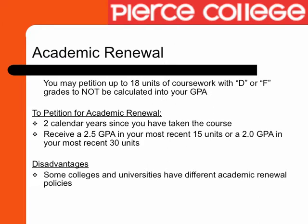Another way to improve your GPA is academic renewal. Academic renewal is a way to have courses not calculated into your GPA without having to repeat the course. You may petition up to 18 units of coursework with D or F grades to not be calculated into your GPA.